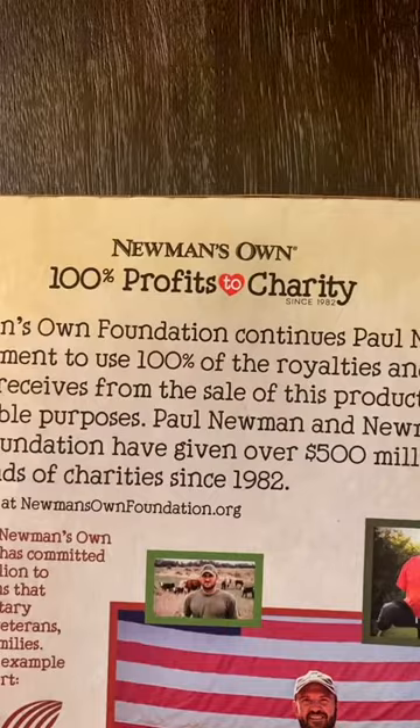It's a 425 degree Fahrenheit baking temperature, and it takes 10 to 12 minutes to cook this pizza.